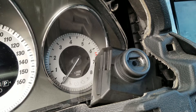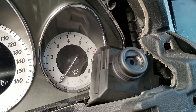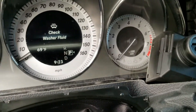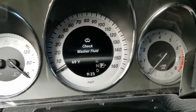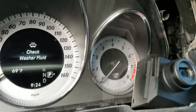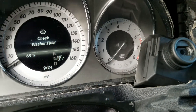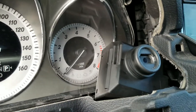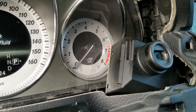We have a 2013 Mercedes GLK with a no crank, no start situation. This system can be a little tricky to diagnose because there is no steering lock and we have an automatic shifter.